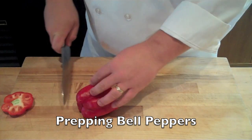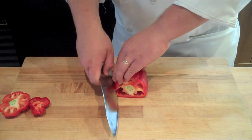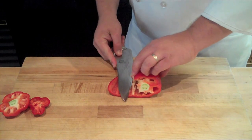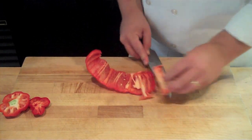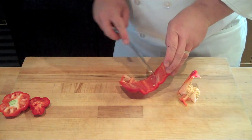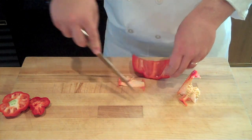When cutting a bell pepper, you want to start by topping and tailing the pepper, then coming in at an angle horizontally and slicing that wall. Run your knife along the inside of the pepper as you roll it out to remove the seeds and membrane. Go back and scrape out any seeds you didn't get on your first pass through.